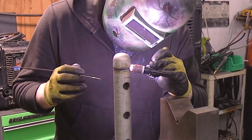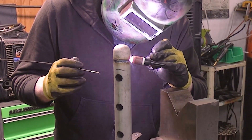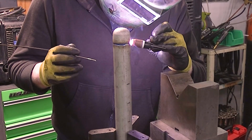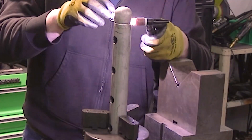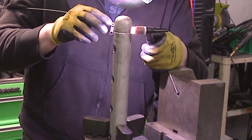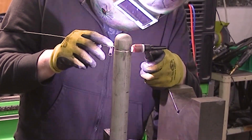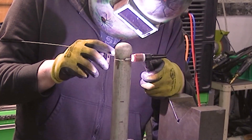Actually, I forget — 308 is the stainless steel filler wire I ended up using on this. I'm using my Dynasty 210 here just because I have it set up on this side of the shop, and instead of using a foot pedal I have a push button on the torch here.